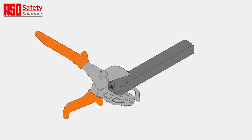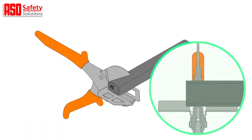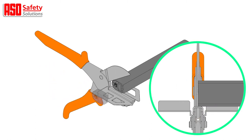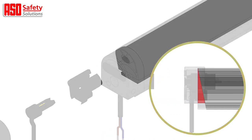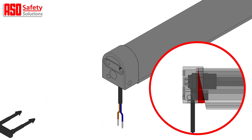Lay the safety edge profile on a flat surface and place the uppermost section into the open cutters at a completely flat angle. Then firmly press down to cut the profile cleanly and neatly. Failure to cut the rubber profile at a flat angle of 90 degrees will invalidate any warranty.